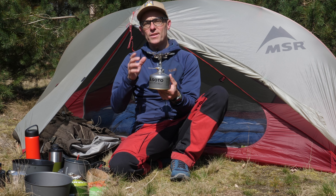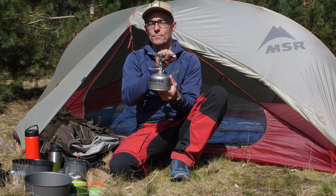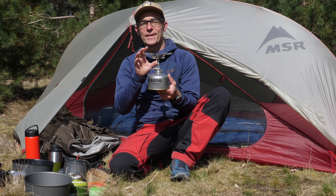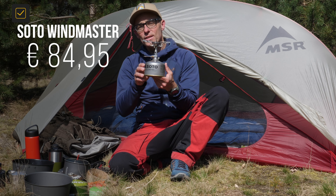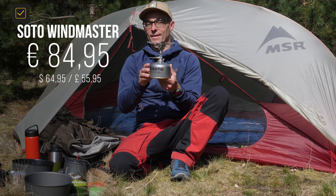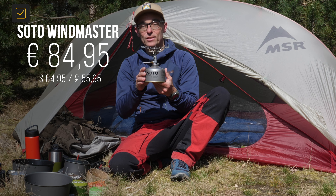Those of you who watch my videos know that I mostly mention the price before I give the rating. But with this stove, I like it so much that I don't really care about the price. But for you in Europe, it retails for €84.95. In the US for $64.95, and in pounds it retails for £55.95.